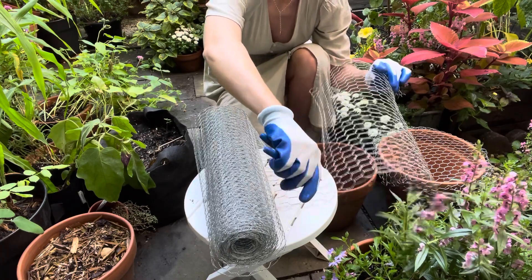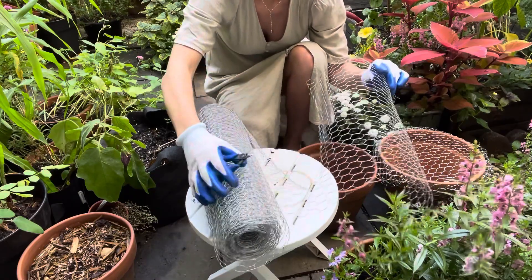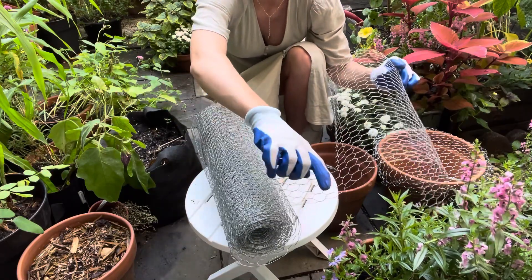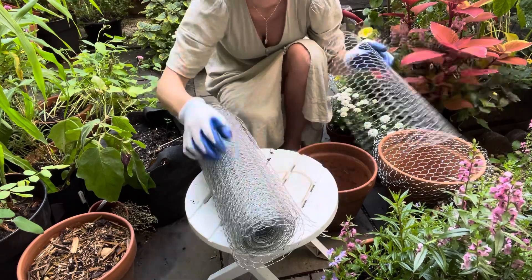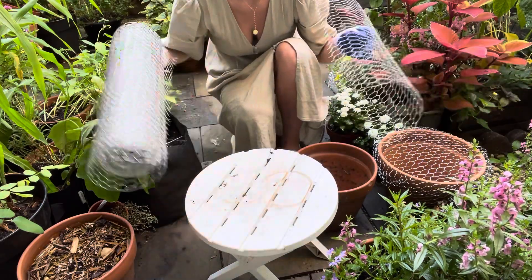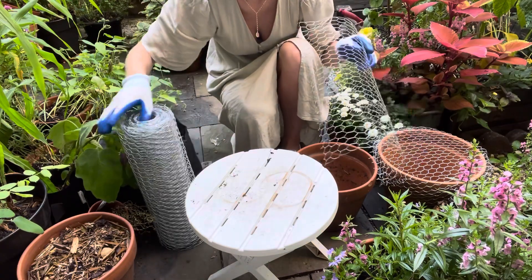Cutting all the way through. You can hear all the cicadas in the background. We are still in the last couple days of our heat wave, so I'm getting this done now so that once the heat passes I will be ready for fall planting.